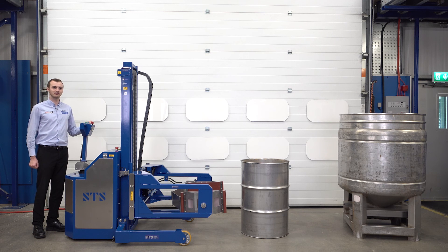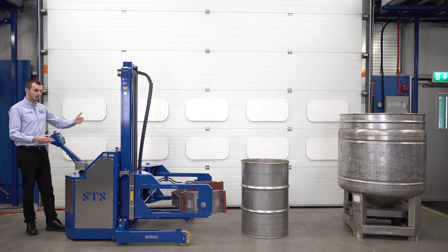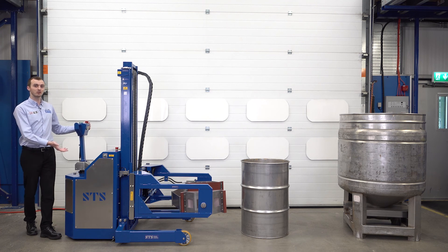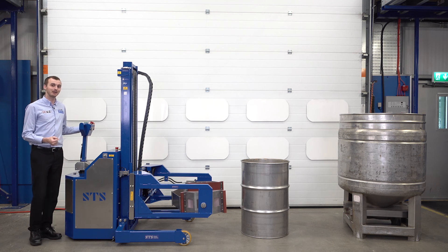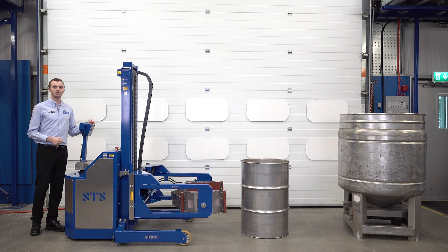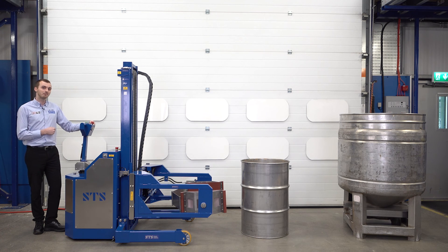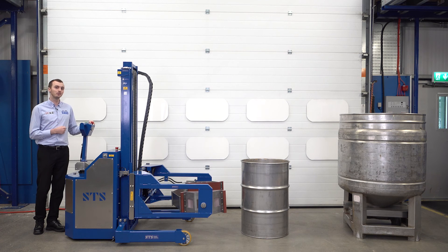Today we're showing you the Atex drum tipper, and it's a fully powered pneumatic model. We have a pneumatic drive system using a tiller to drive the unit forward and backwards, pneumatic hydraulic lift with a lift ram, and the head assembly is a clamping head. It uses hydraulic force to clamp the drum, lift it, and then a hydraulic motor tips the drum. Every function on this machine is hydraulic and powered by air. Because the unit is used for an Atex area — a flammable or explosive area — there are no electric components on the machine at all; it's all powered by the air system.